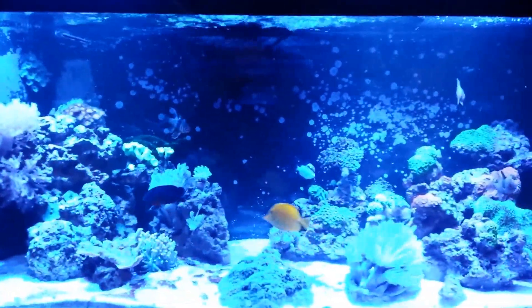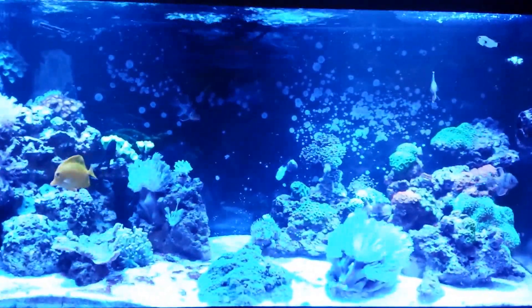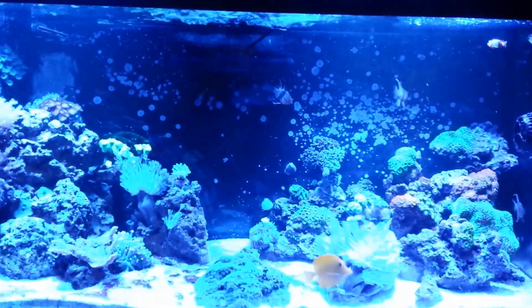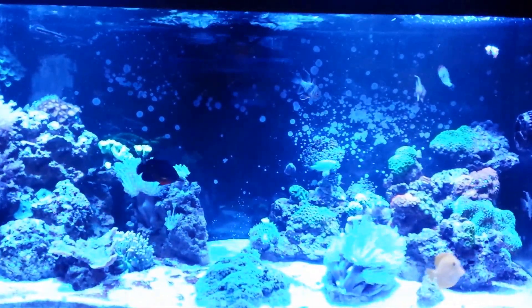I got the MaxSpec Gyrie — it's the XF-130. It's a nice little pump and it's more than enough flow for this tank, I think.